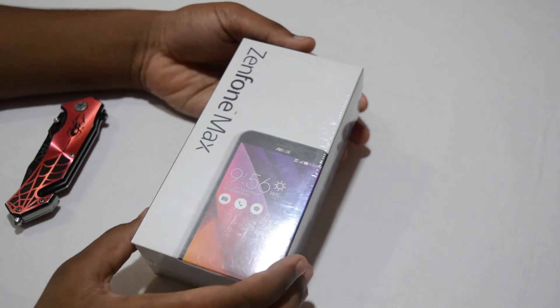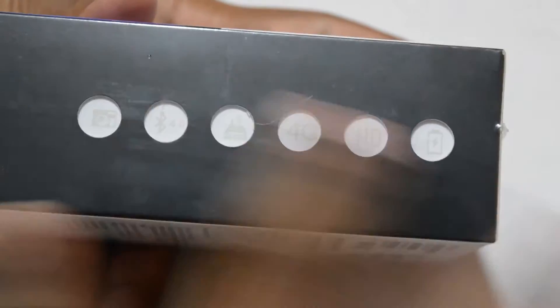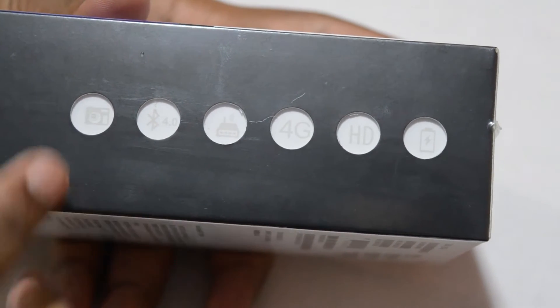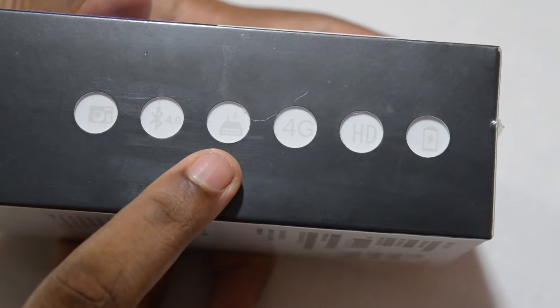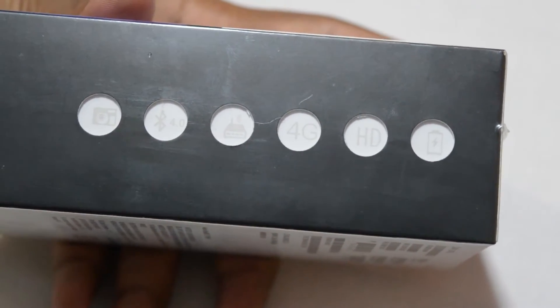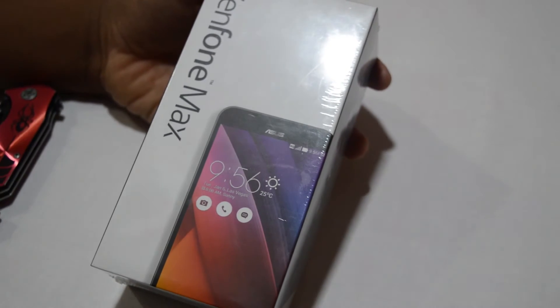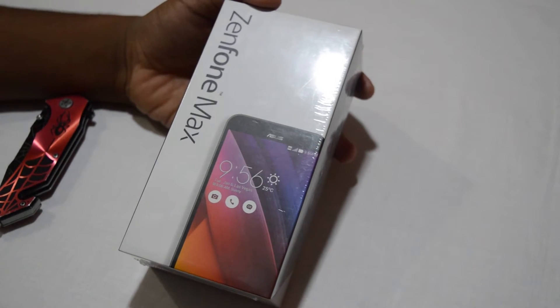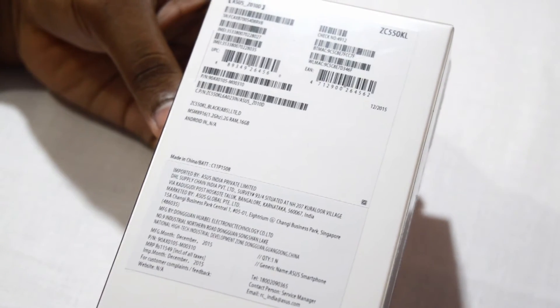So as you can see, this is the box — the front of the box. On the side you can see this is a new kind of design. You can see some specifications: Wi-Fi, Bluetooth 4.0, camera, 4G HD, and the battery type. The 'Max' stands for maximum battery, and it sports a 5000 mAh battery. On the back of the box you can see some other specifications. That's the box — let's open it up.